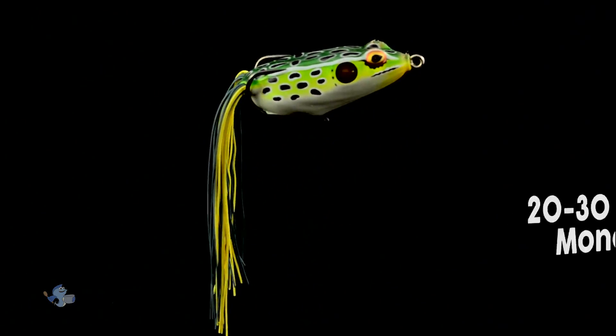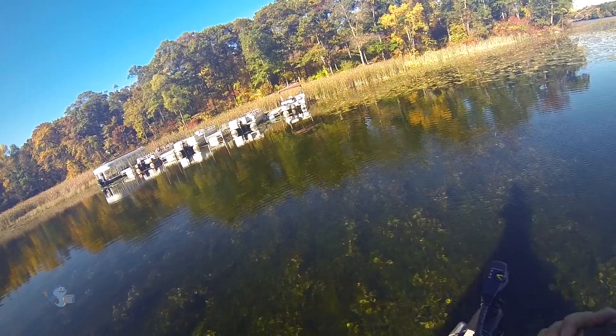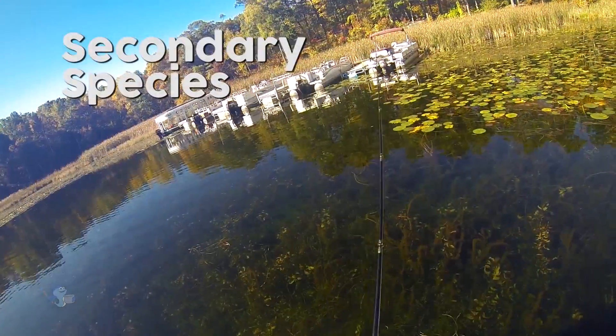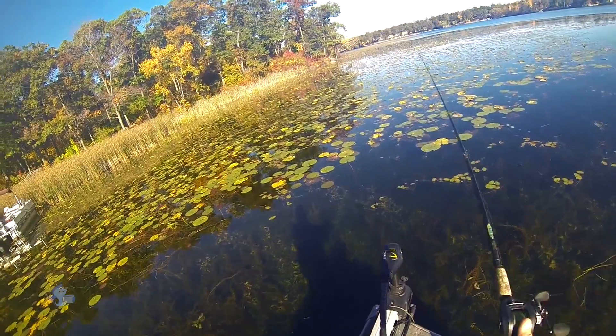20 to 30 lb. mono or 30 to 40 lb. superline balances well with medium to heavy action casting gear. In the northern states and Canada, the Pad Crasher can also be cast for toothy critters like northern pike and muskie, particularly in and around shallow vegetation.